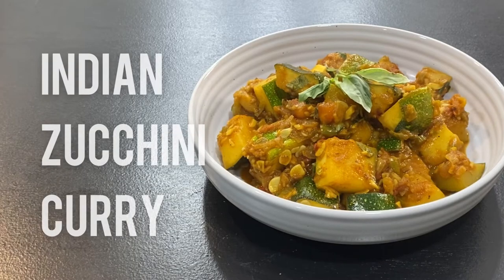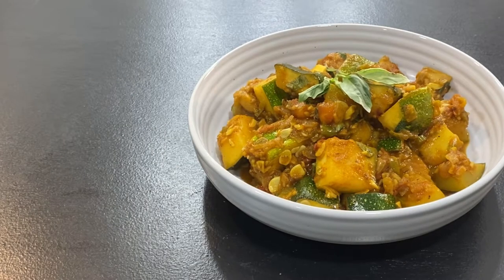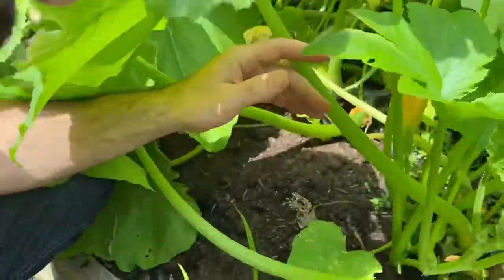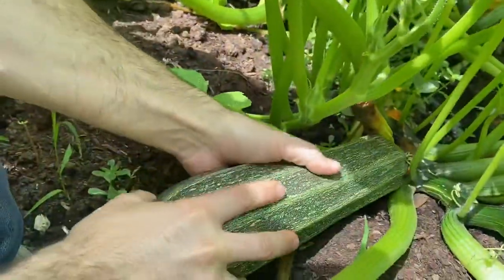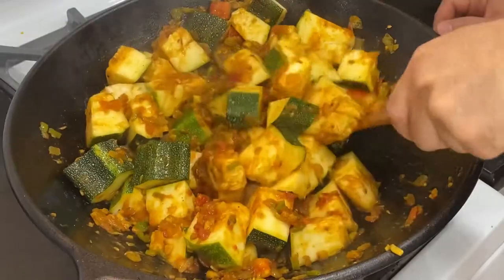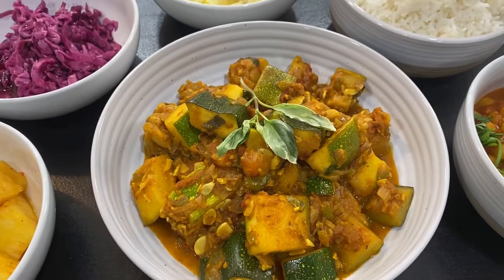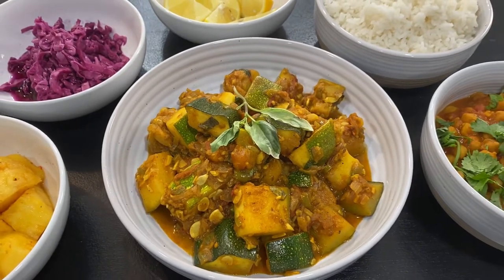Indian Zucchini Curry — a warm and flavorful dish that makes use of fresh garden zucchini for that authentic farm-to-table flavor whenever it's in season. Plus, it's a great addition to an Indian-themed dinner.